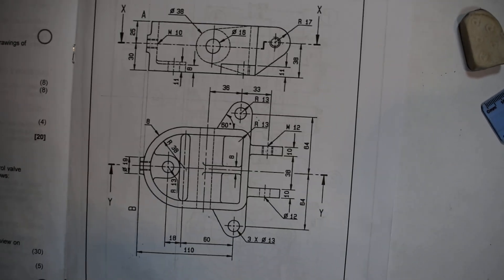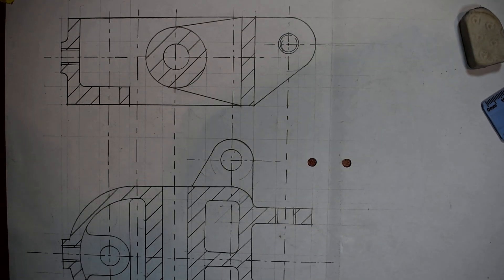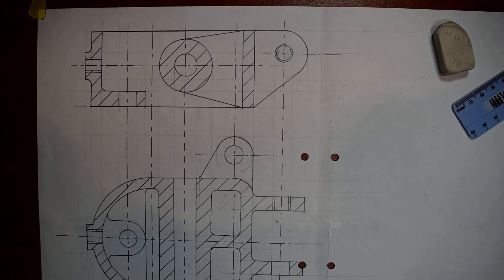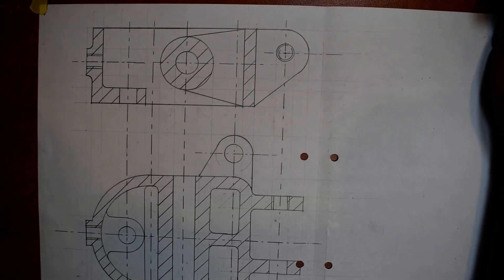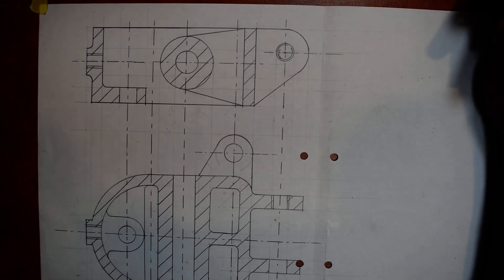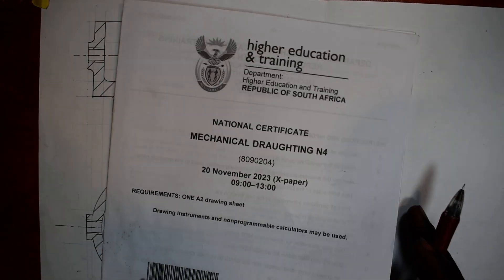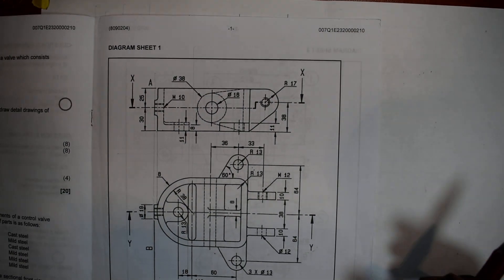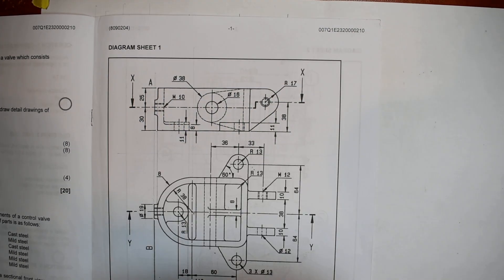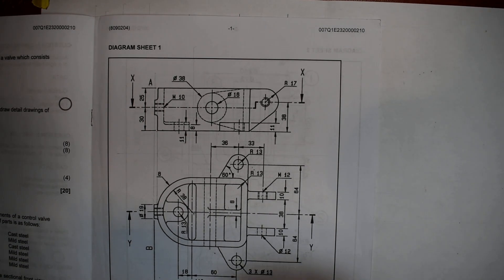So this is the solution. Thank you very much guys for watching. This is a mechanical drafting presentation. Thank you very much for watching — see you on the next video. Don't forget to subscribe and like the video you are watching. See you on the next video, bye, thank you.